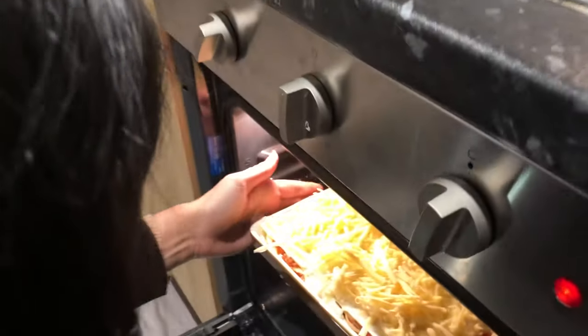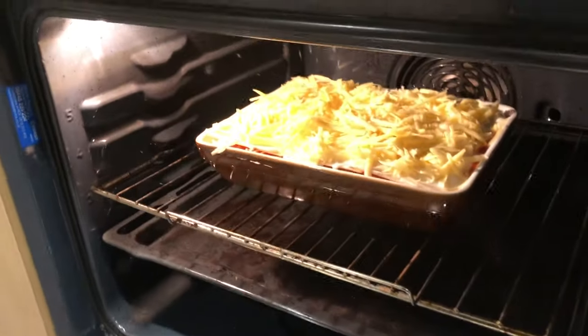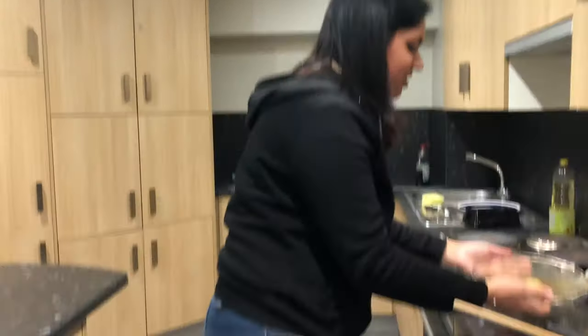We're putting our lasagna in the oven! It's hot. How long are we leaving it? It says half an hour — so 30 to 40 minutes. Meanwhile, we're going to chill. Welcome back guys! While we're waiting for the lasagna to cook, we decided to do face masks, so we're going to give you a little tip on how to do a homemade face mask.